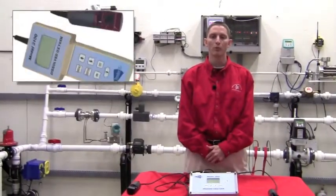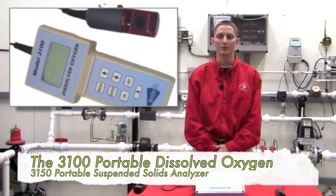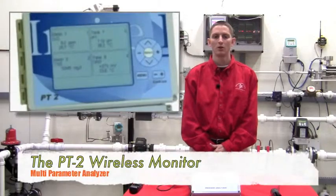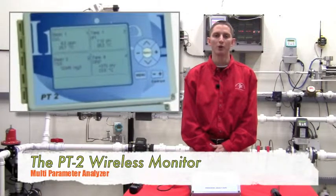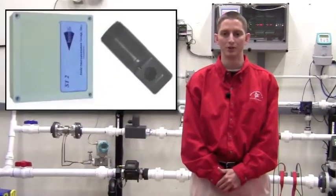We also have two portable versions — one for dissolved oxygen and one for total suspended solids — along with a wireless version. We are the only manufacturer to offer a wireless product line for dissolved oxygen or total suspended solids measurement.